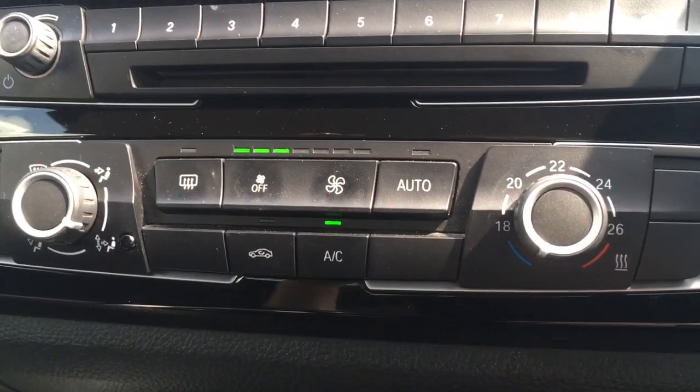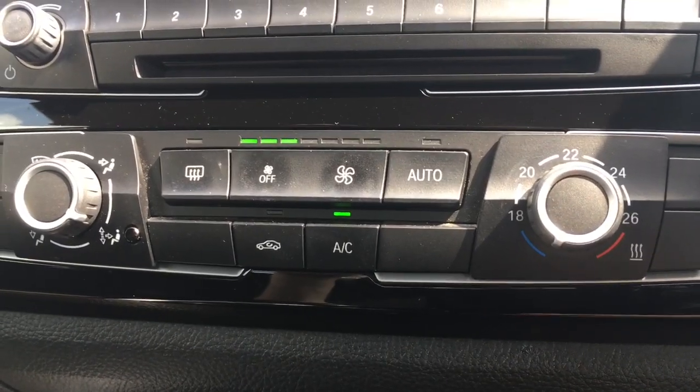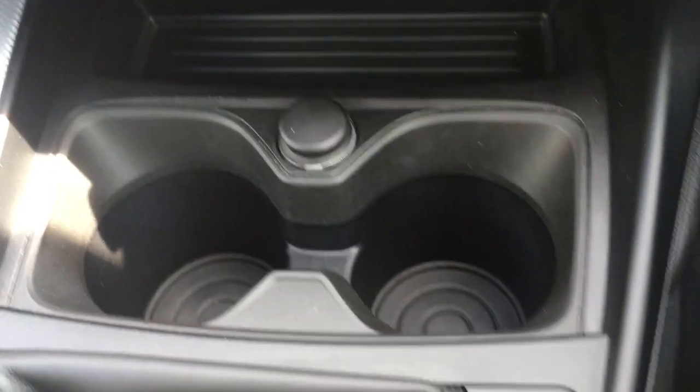Coming down here, we've got the air conditioning — fairly simple, with two dials and some buttons, all very easy to follow. There's a nice gloss black panel as well just to add a bit of style. There's a bit of a cubby hole there and a couple of cup holders here, which are always useful.